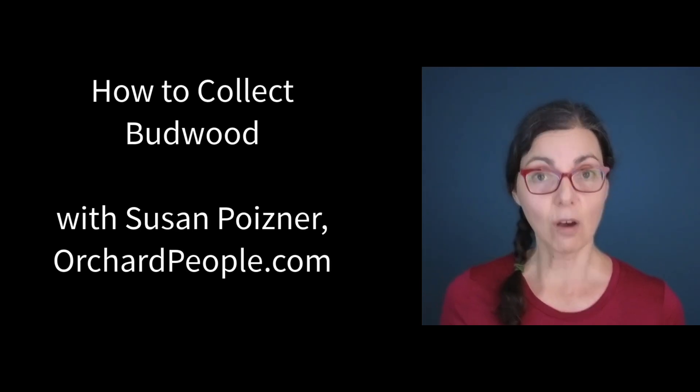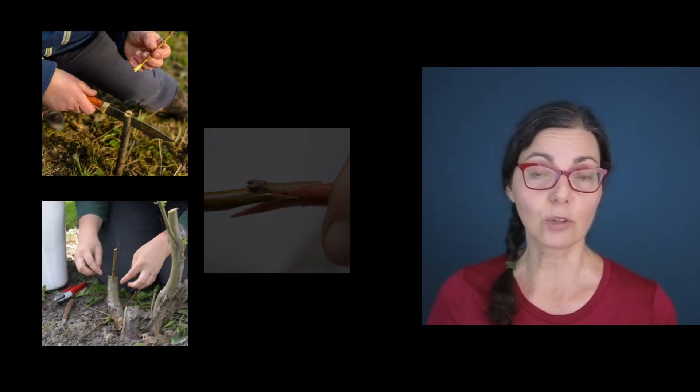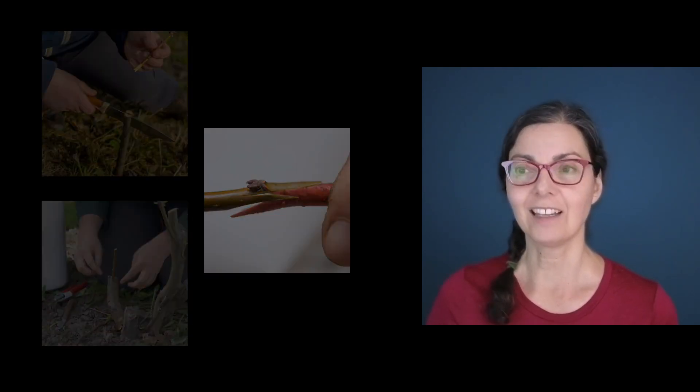Spring is the iconic time to graft fruit trees. In the spring we can do cleft grafting, bark grafting, and whip and tongue grafting. Later in the season, nature gives us another opportunity: bud grafting. You can do bud grafting later in the summer before the trees are starting to go dormant at the end of the season.